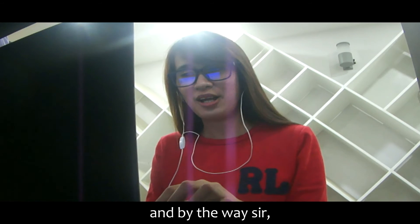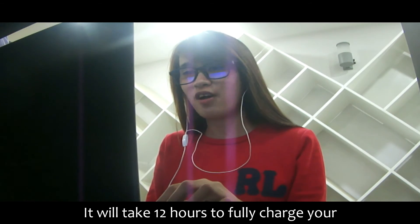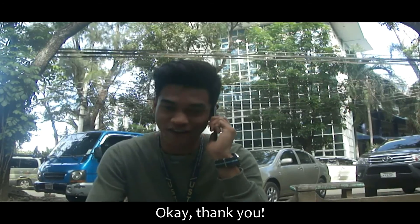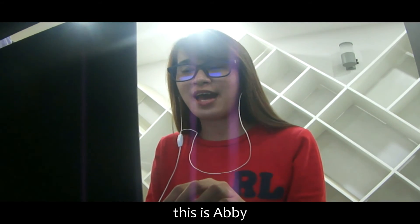And by the way, sir, be sure that the battery of your Airhead headset is fully charged. It will take 12 hours to fully charge your Airhead headset. Okay, thank you. Do you have any other concerns, sir? None. Thanks again. Thank you for calling Chip 3K3 Company. This is Abby. Have a nice day.